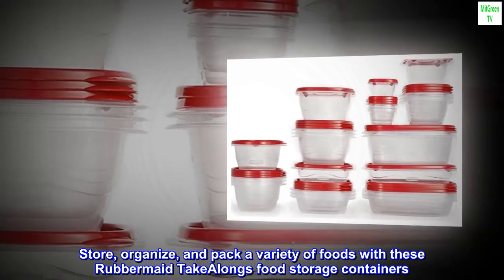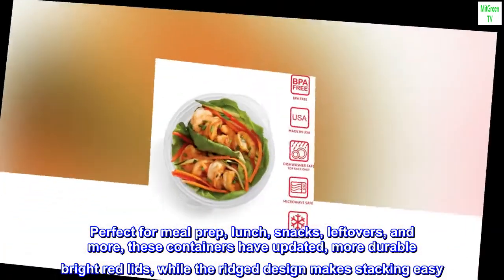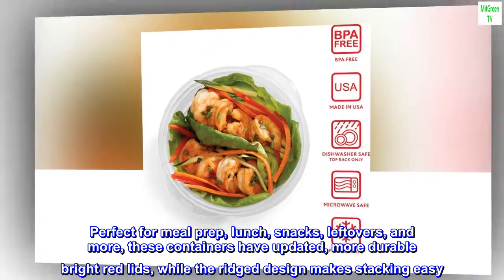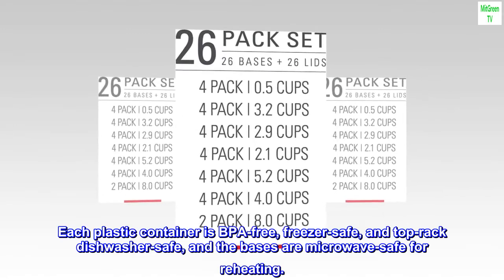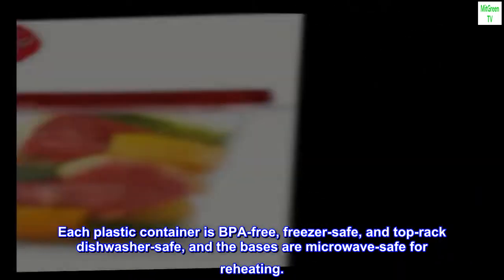Store, organize, and pack a variety of foods with these Rubbermaid take-alongs food storage containers. Perfect for meal prep, lunch, snacks, leftovers, and more. These containers have updated, more durable bright red lids, while the ridge design makes stacking easy. Each plastic container is BPA-free, freezer safe, and top-rack dishwasher safe, and the bases are microwave-safe for reheating.